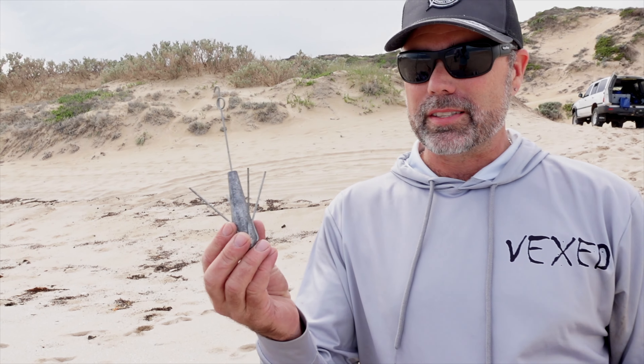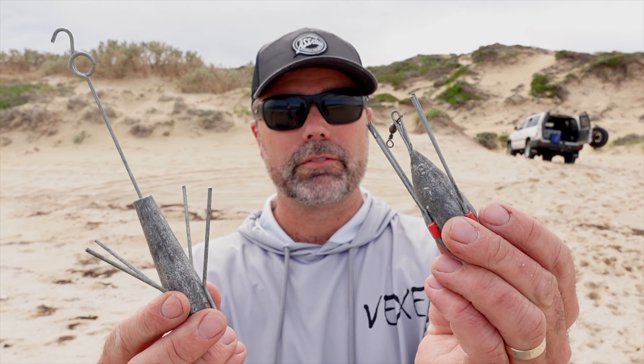We're going to talk about surf sinkers. Back in the day, all you old boys used to use spoon sinkers and star sinkers, which did the job for a long time. But they're not aerodynamic, they don't fly very well, and they roll around a lot in the surf. So over the last 10 to 15 years, grapnel sinkers have come to the fore.